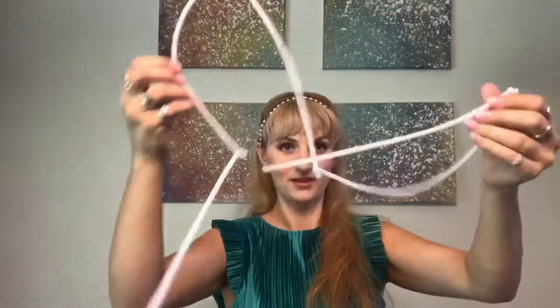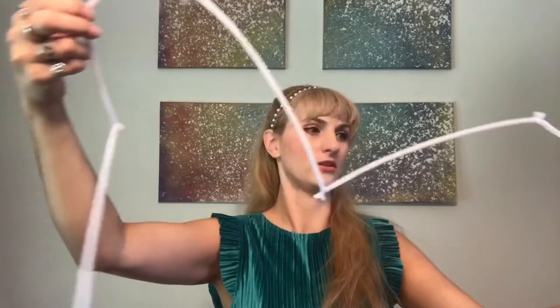So now I have a big long strand. I have six pipe cleaners in total and they stretch almost fingertip to fingertip, which means they're a little over about five feet.